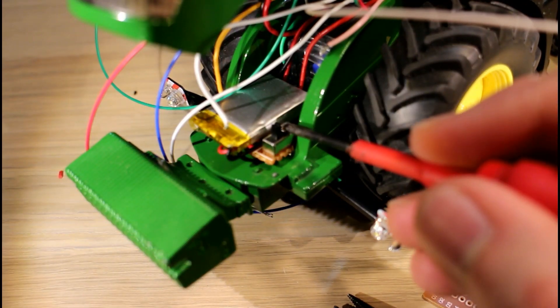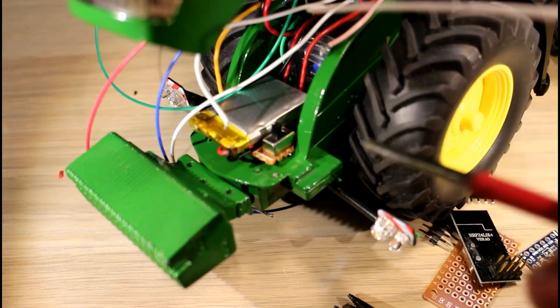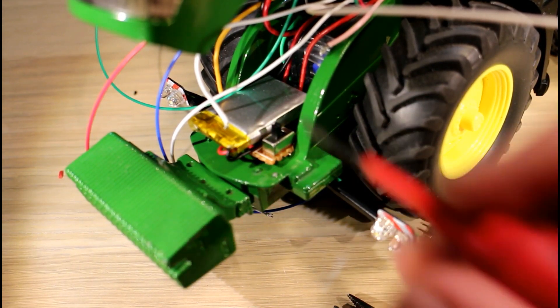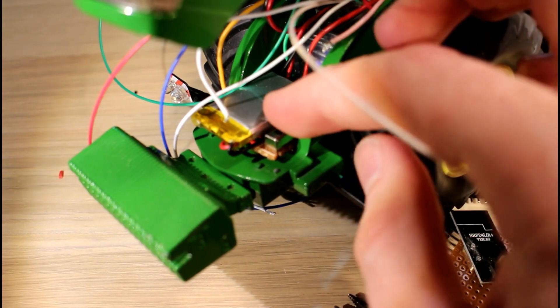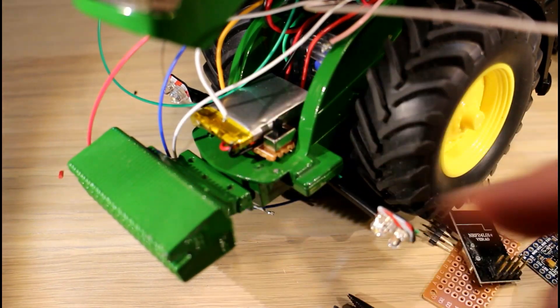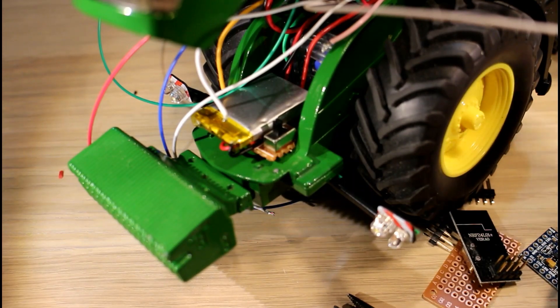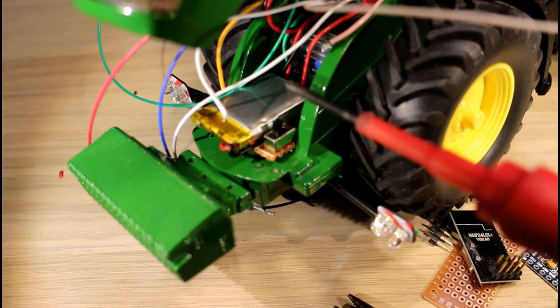Here's our power switch mounted and our battery installed. So what I'm going to do is mount the Arduino on top of that next. You can hear that the servos are coming active — obviously there's no Arduino yet so they're just moving to a random position, but that's a sign that the switch is working at least.